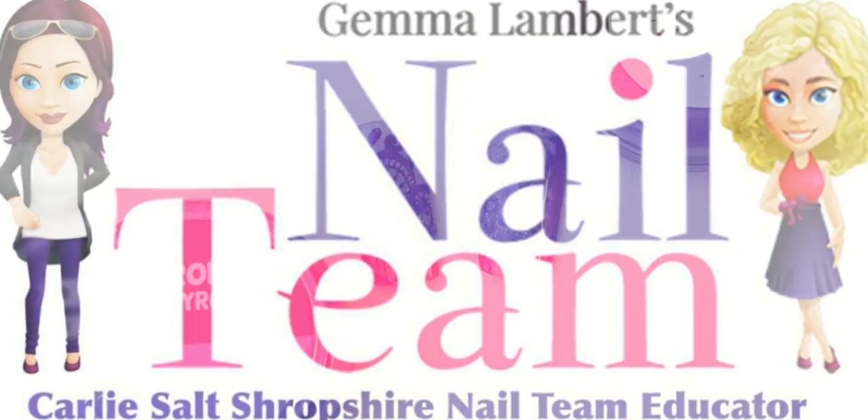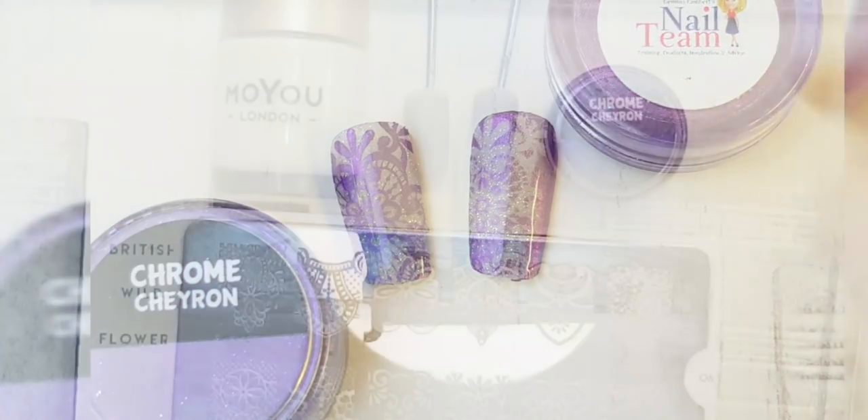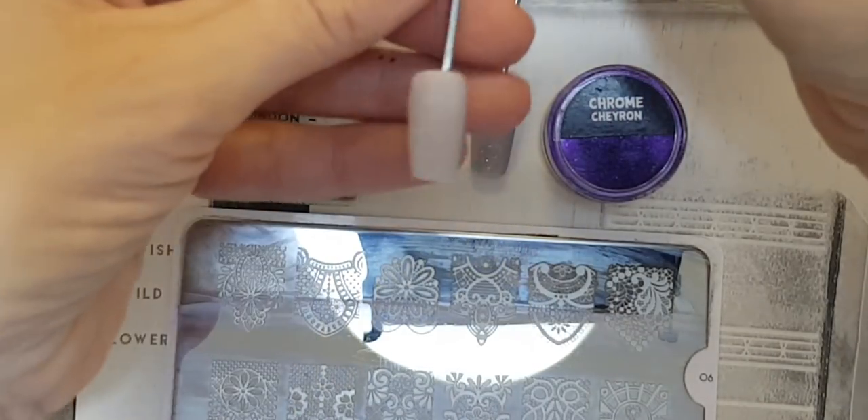Hello, I'm Carly, Nail Teams Educator for Shropshire, and I'm doing you a little video here on pigment stamping.